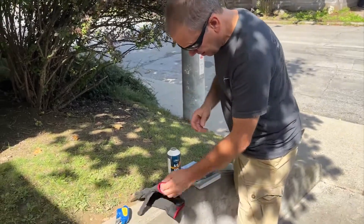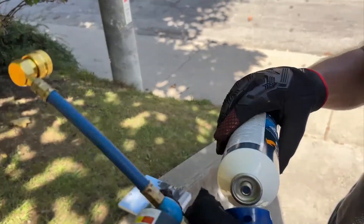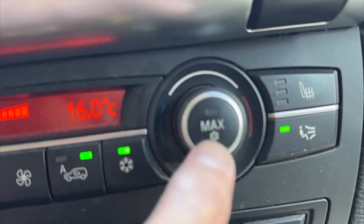It's always important to think safety first. So before doing any of the recharge process, put on your gloves and safety goggles. Now screw the connector and gauge onto the recharge bottle. Start the car's engine and make sure the air conditioner is set to max AC.